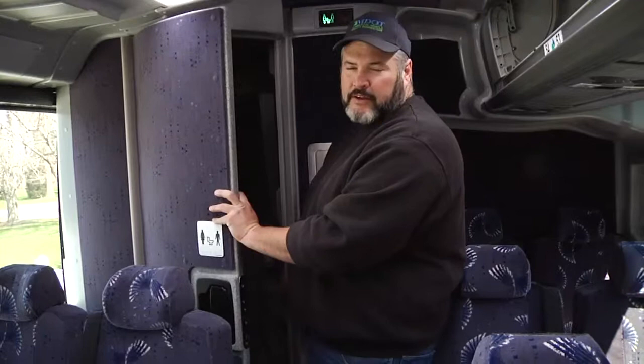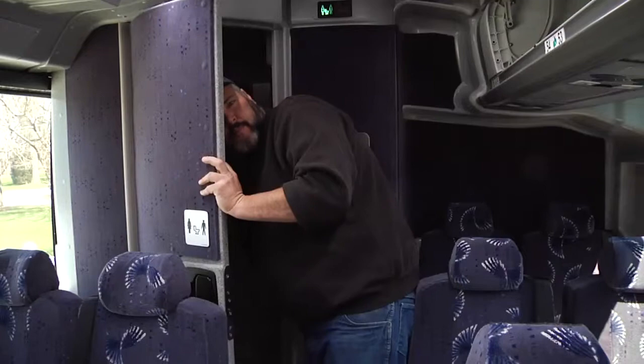As you can see on this coach, the restroom light does not work. We'll also be checking the emergency button if equipped, and on this coach that does work properly.